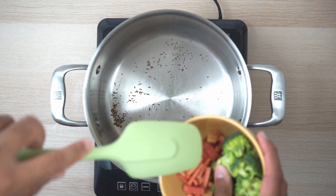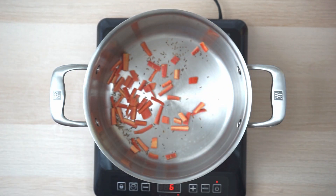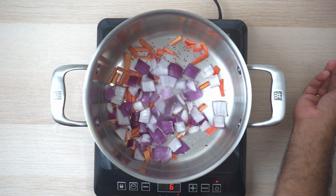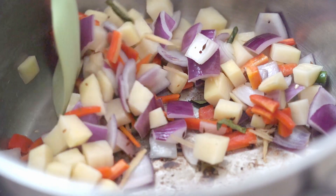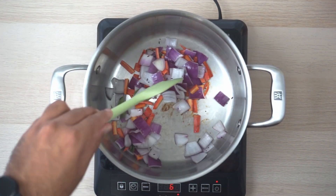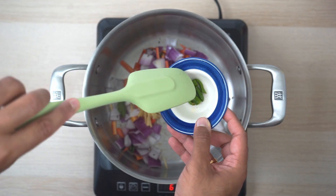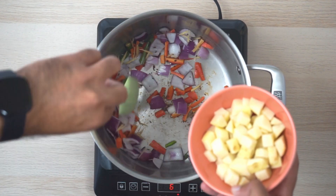I'll leave the broccoli for the end because they cook very fast. Then the onions, then the curry leaves. I'm also going to add the ginger — basically everything except the coconut milk. Green chilies, and finally the potatoes.